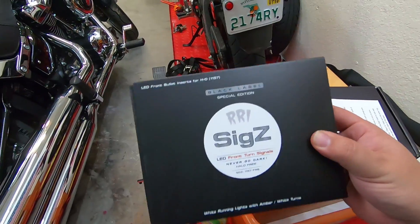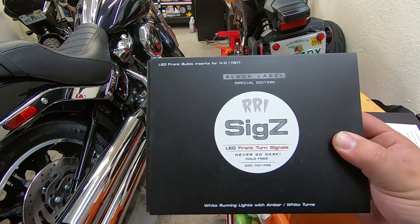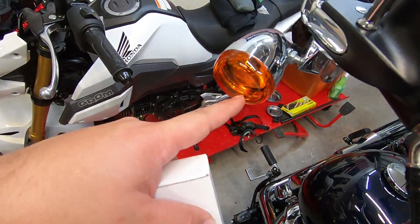So let's see the fronts — and that is these ones: Black Label special edition LED front bullet inserts from Rogue Rider. For the front ones, we're replacing them with LEDs as well. It's going to be the same process to get the caps off.